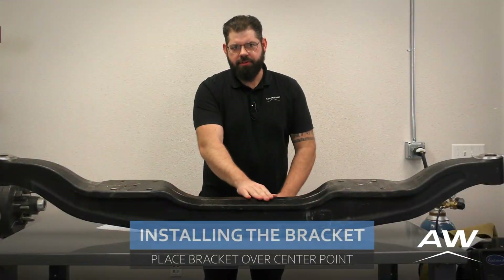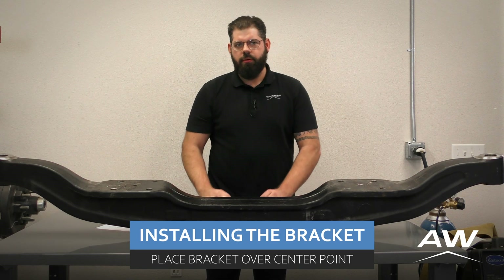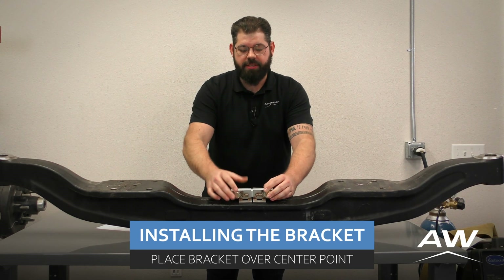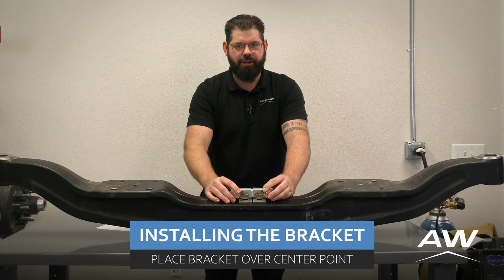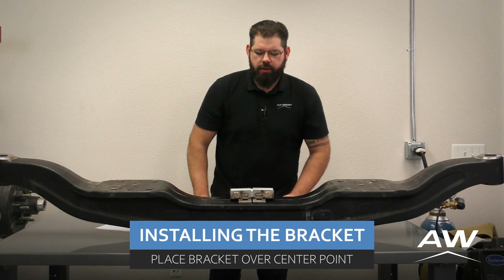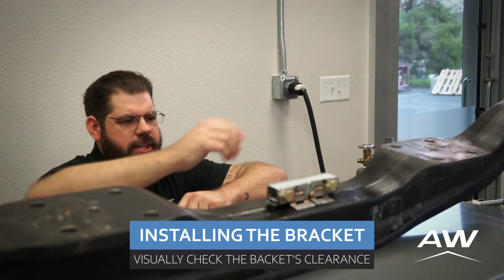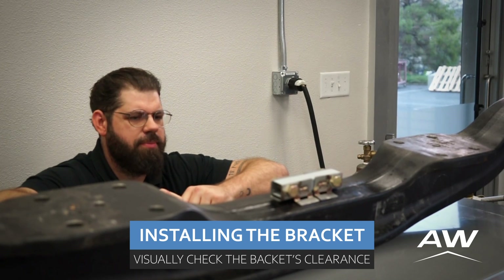Now that we've ground our steer axle to bare metal, we can take our deflection sensor bracket and place it directly over the center point you marked earlier. We want to check to see if you have light coming between the bottom of each end of the deflection sensor bracket.